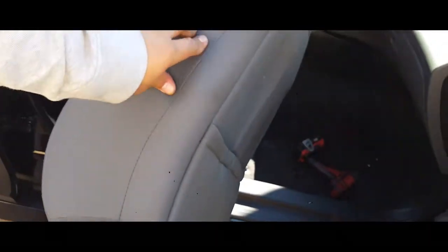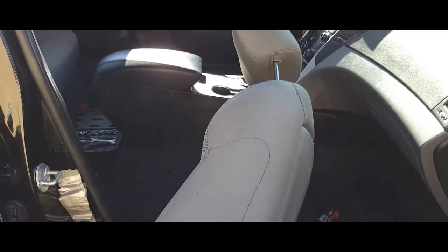Next thing you want to do is put the seat in. The way I usually do it is with two hands just like so — slip it in and sit it into position.